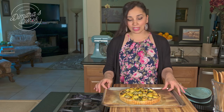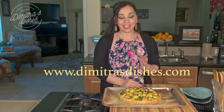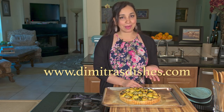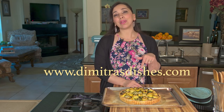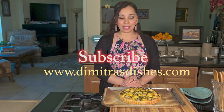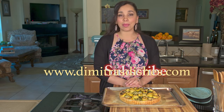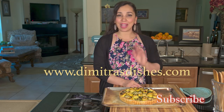I'm going to post a link to the recipe down below at www.dimetrasdishes.com — make sure you check it out and make it. This is a beautiful dish to serve for Mother's Day, so make it for your mom or for somebody special. Let me know what you think in the comments below, thumbs up this video, subscribe so you don't miss any other recipes, and share pictures with me on Instagram and Facebook — I love to see your recreations. I'll see you guys next time, bye everyone!